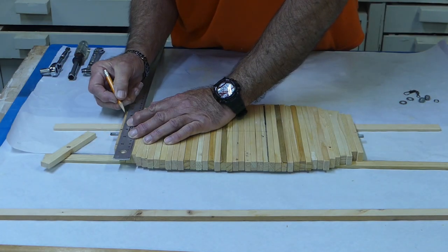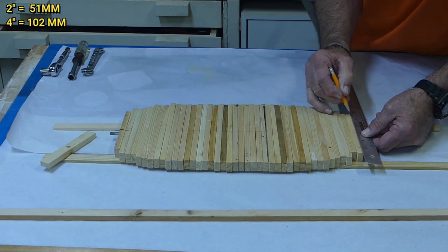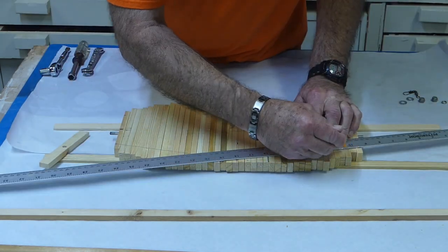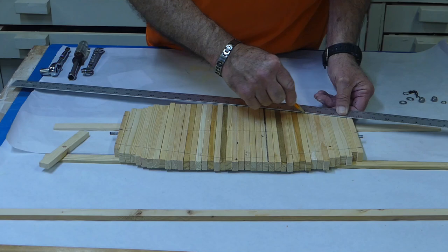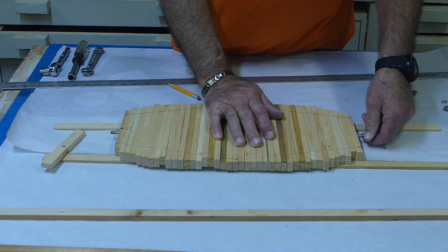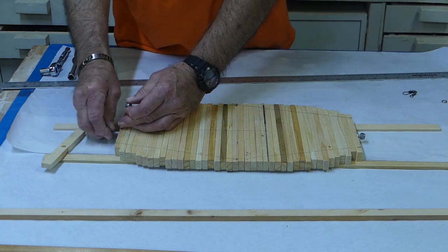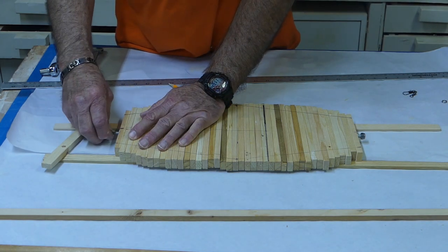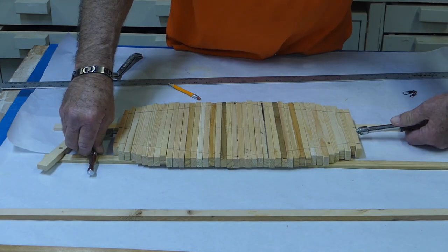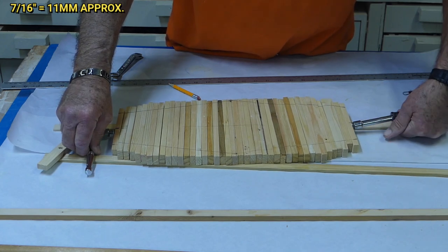Using the center line on each end, make a mark two inches in each direction from center, which gives us the four-inch width on each end. Connect the bottom mark to the center intersection, then go around the board until all of them are marked. Now attach the hardware — put a quarter-inch nut and washer on each end and tighten, making sure the hole we drilled is showing and clear of the nut and washer assembly. You'll need a 7/16 inch socket or nut driver.